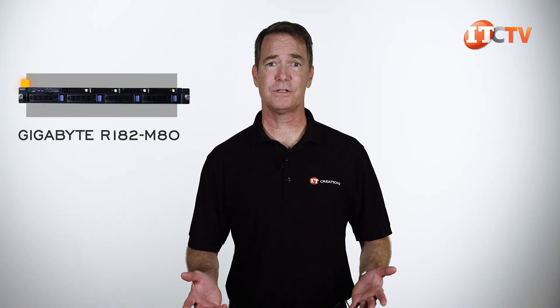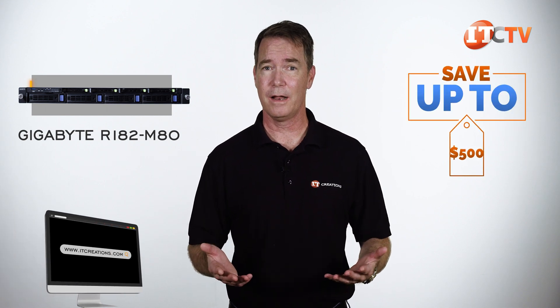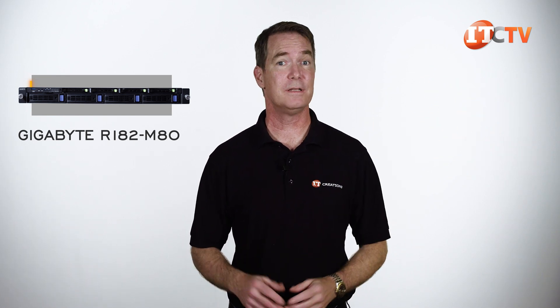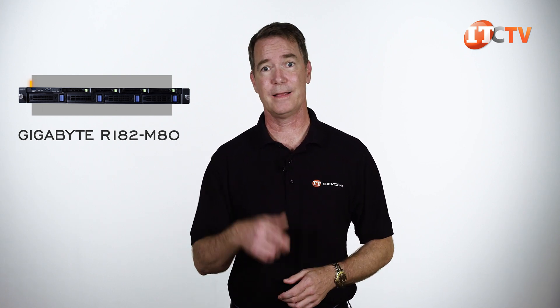Are you interested in the Gigabyte R182-M80 rack server? For a limited time, you can save up to $500 off a system listed on our site, or one that you configure listed at $5,000 or more. Just click that link to see more information on this system, and when you're ready to make a purchase, just tell the sales guys you watched our video — this video, not that guy doing the watch reviews.